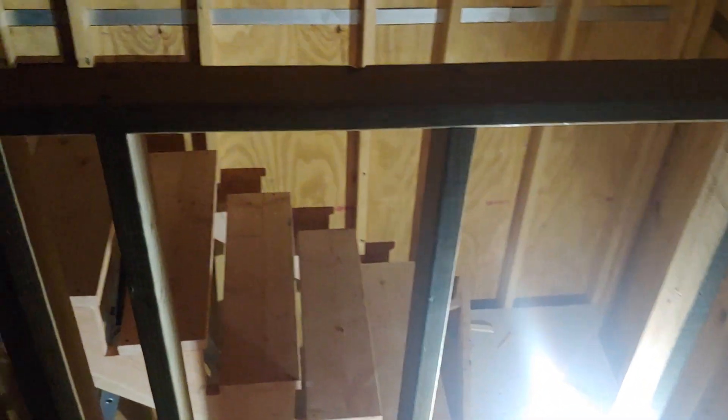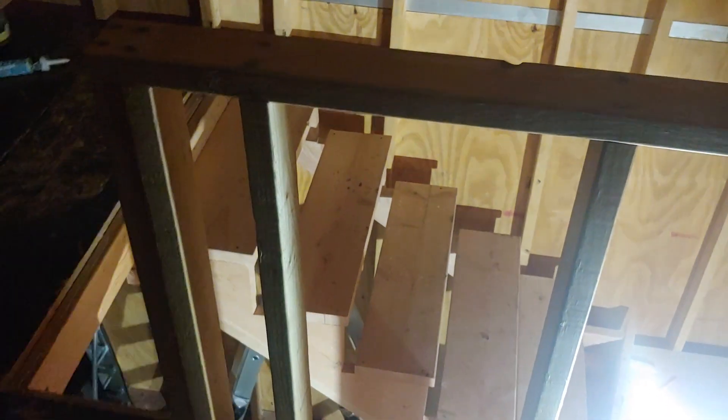These are my recessed lighting I'm going to put in there. So you're wondering, are you going to hook up to the house? No. That little battery pack you saw downstairs is what I'm going to be running power to in this shed.